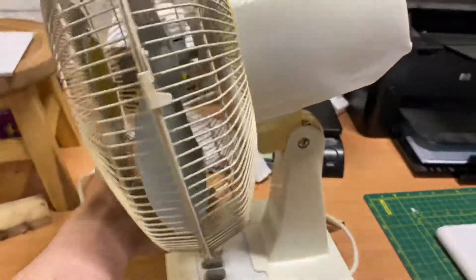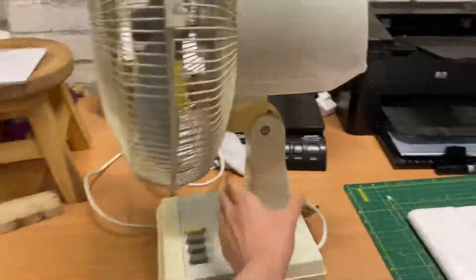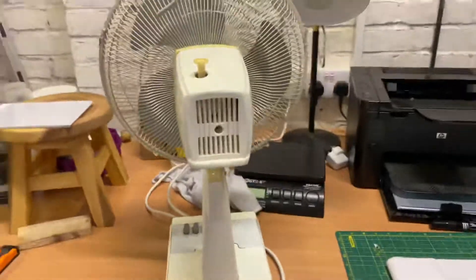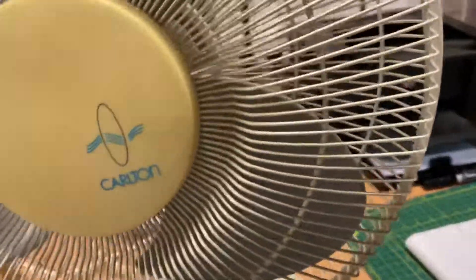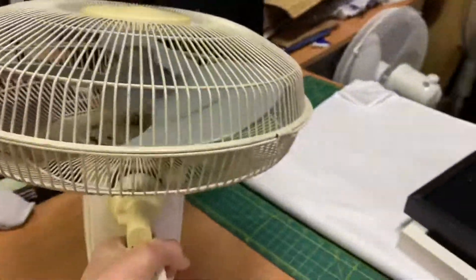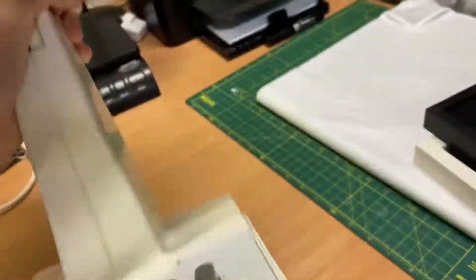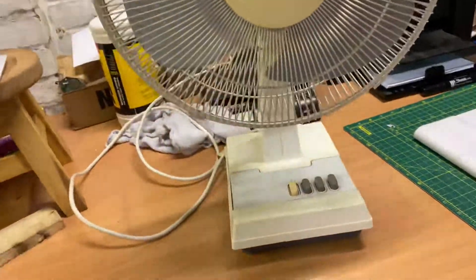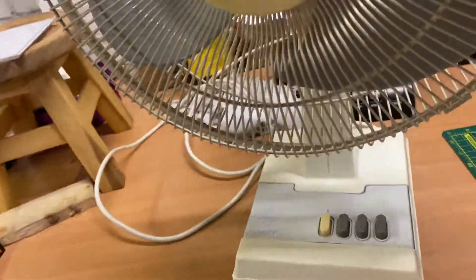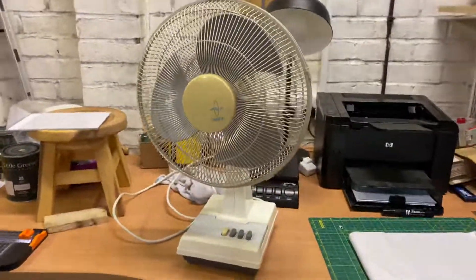It tilts down far, and tilts up — not the greatest. And this is actually a heavy fan, believe it or not. You can pause to read that. I think it's up there as my second or third heaviest 12-inch desk fan. No joke, it actually is.